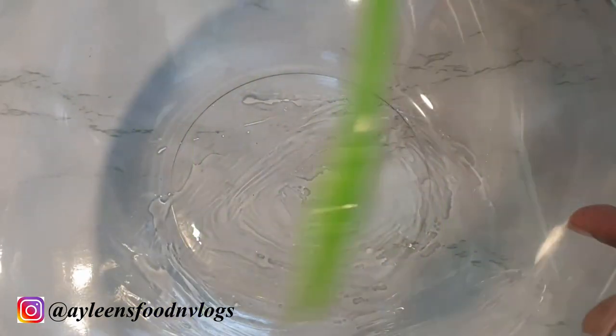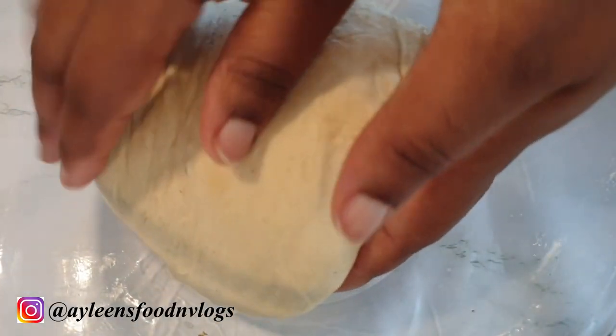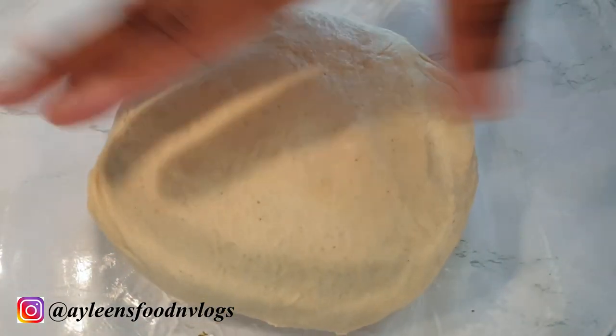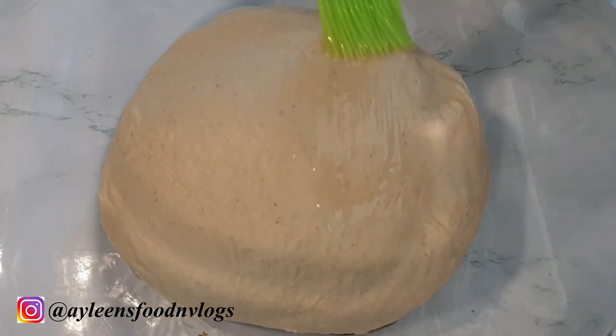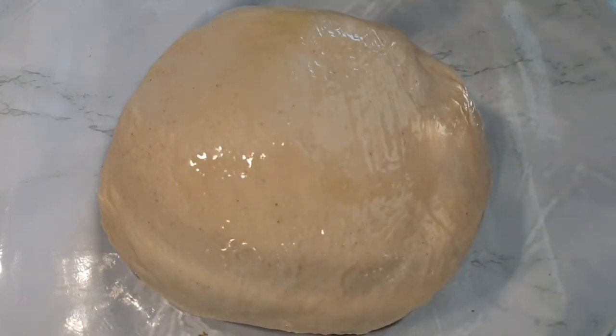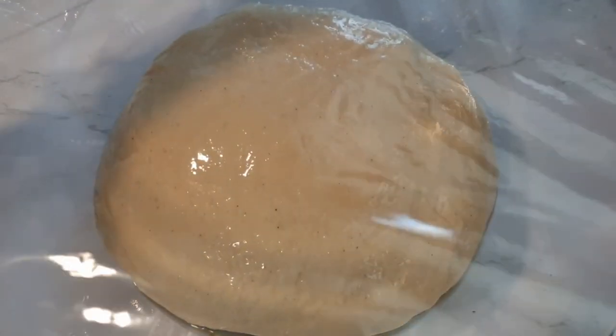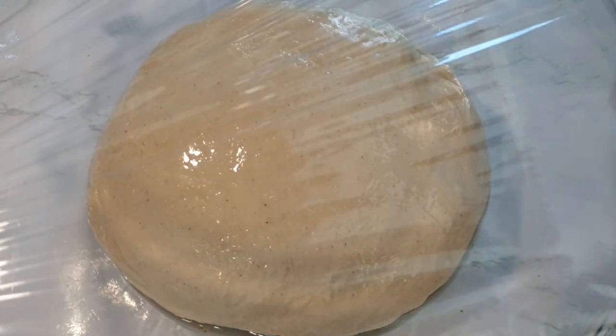In a bowl brush some oil so that when you put the dough it doesn't stick to it. Place your dough into the bowl and let it rise for about 45 minutes to one hour. Brush some oil onto your dough as well just in case it rises and sticks to your kitchen towel or foil. I like to cover the dough first with a cling film and then with a kitchen towel — this prevents sticking if it rises too much. About 45 minutes later the dough has risen.